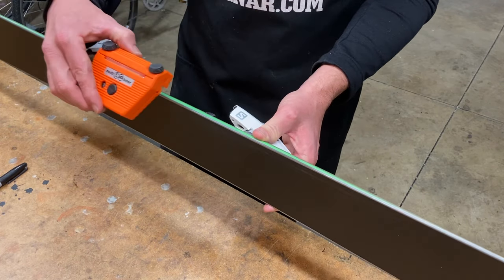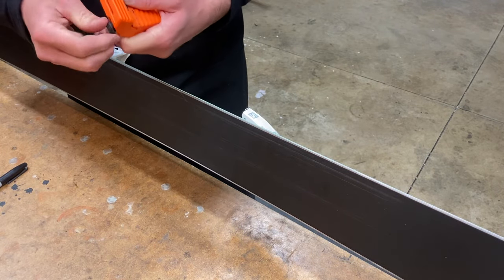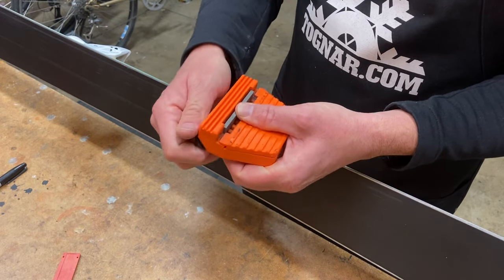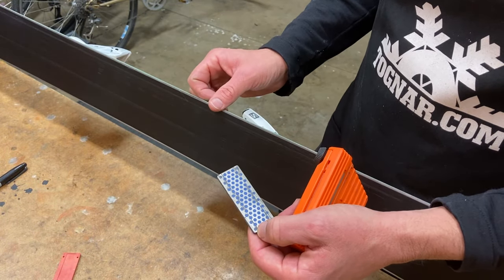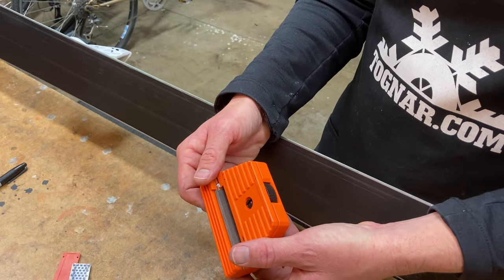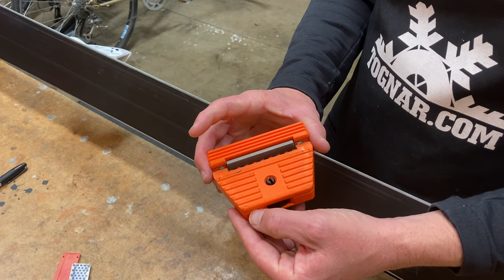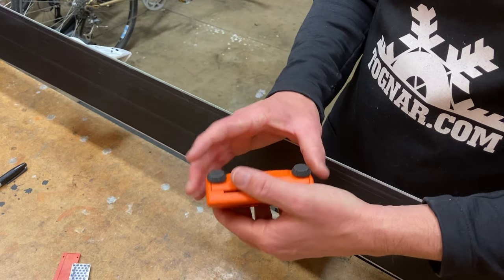I know this ski is at one degree so I've set it at one. Once the angle is determined, depending on the condition of the edge you may need to file. You don't want to file all the time — you should really for the most part be using stones to maintain your edges. Filing will remove more material than stones, so limit your filing to when the ski needs it: if it's too dull and stones won't bring it back, or there's been excessive damage.